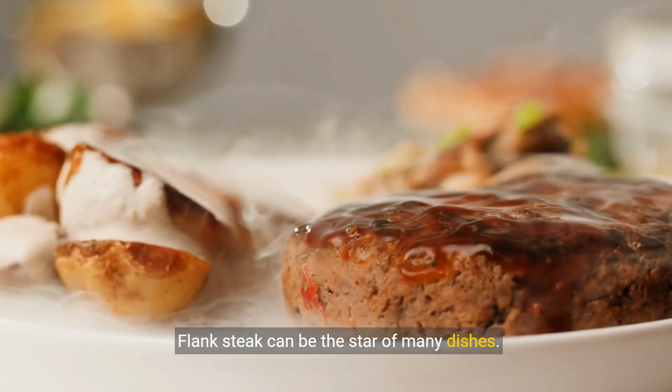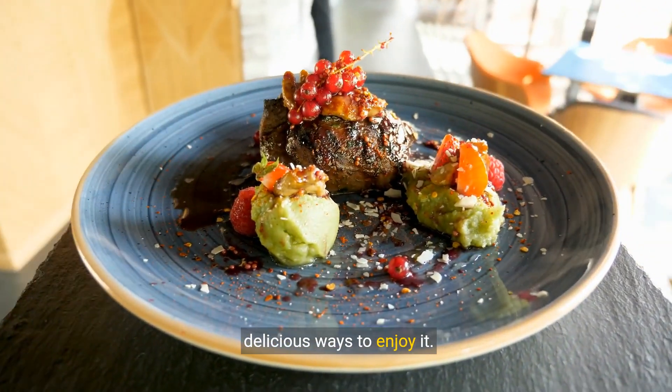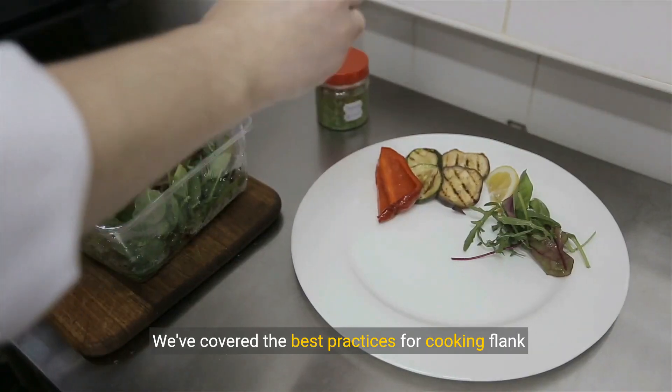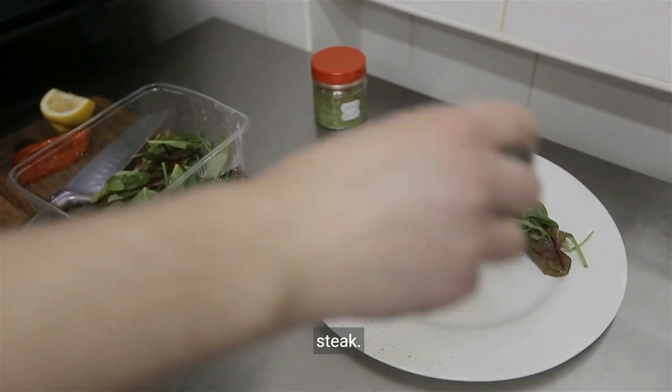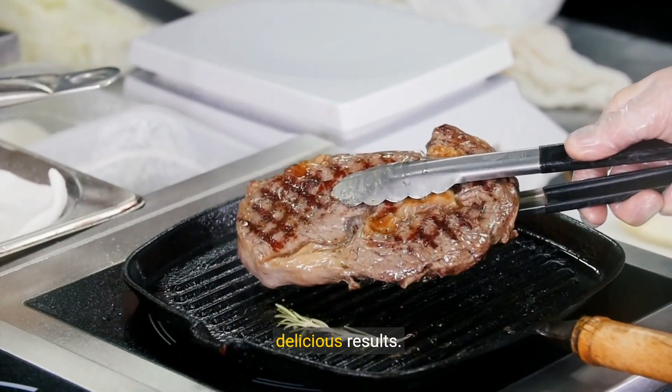Flank steak can be the star of many dishes. From fajitas to stir fries, let's look at some delicious ways to enjoy it. We've covered the best practices for cooking flank steak — now it's your turn to experiment and enjoy the delicious results.